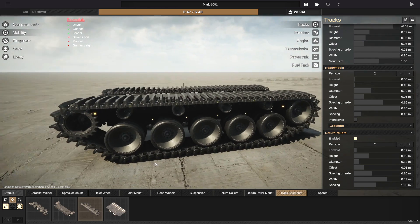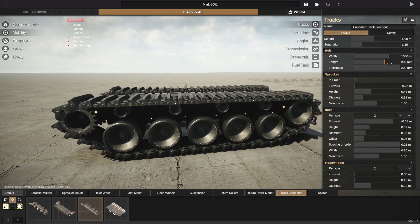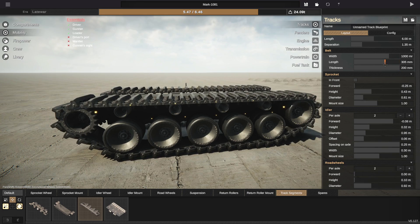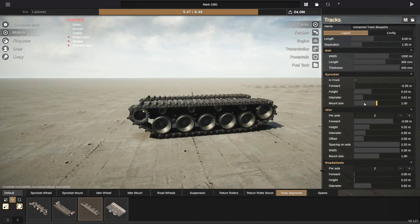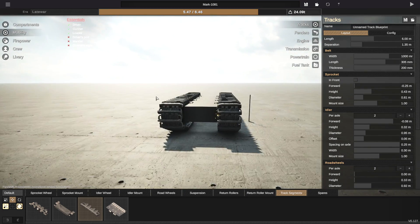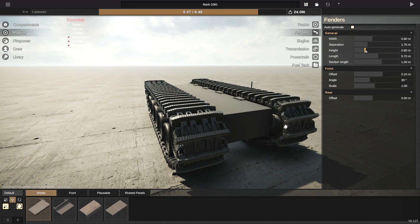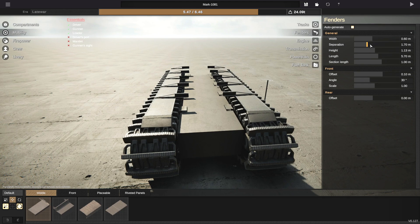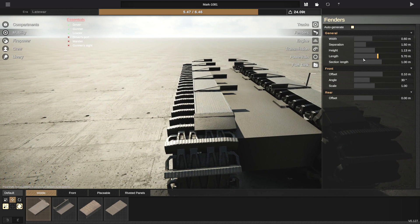And the tracks — I kind of want to go with those, and if we go with those, I'm going to make the length of them a little bit longer. Something like that seems to work. It's very strange looking so far, but don't worry about it. Back to the fenders — let's go ahead and raise those up and try and fit them on top of there. We're then going to go to the separation and send those guys inwards. It is going to be a very skinny tank. And then we're going to go ahead and make them wider.